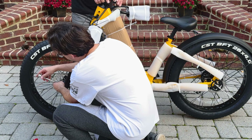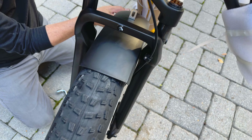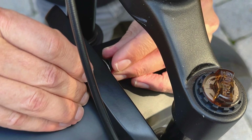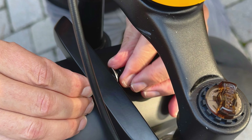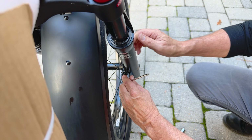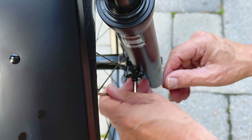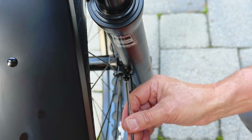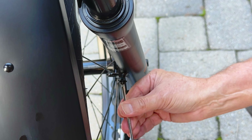The Nomad 1 easily reaches its top speed of 20 miles per hour. It's a Class 2 bike with five levels of pedal assist. It also has a throttle mode, meaning it can power itself completely on its own without any pedaling, and a walk mode which helps you push the bike with the help of e-assist.